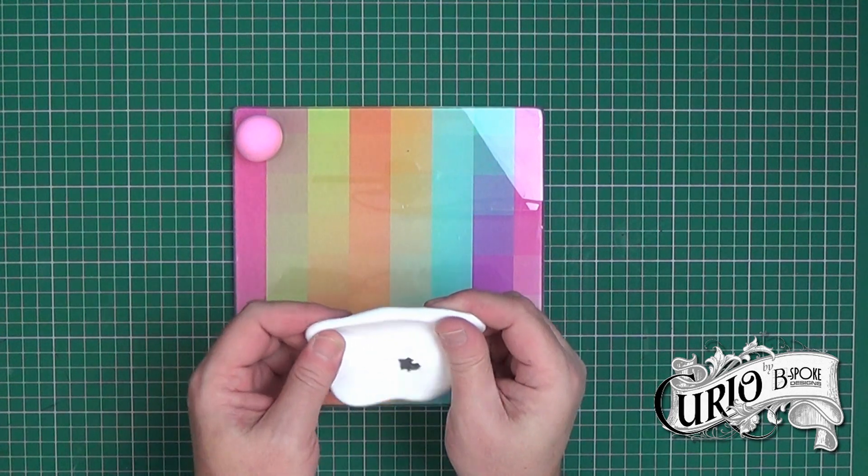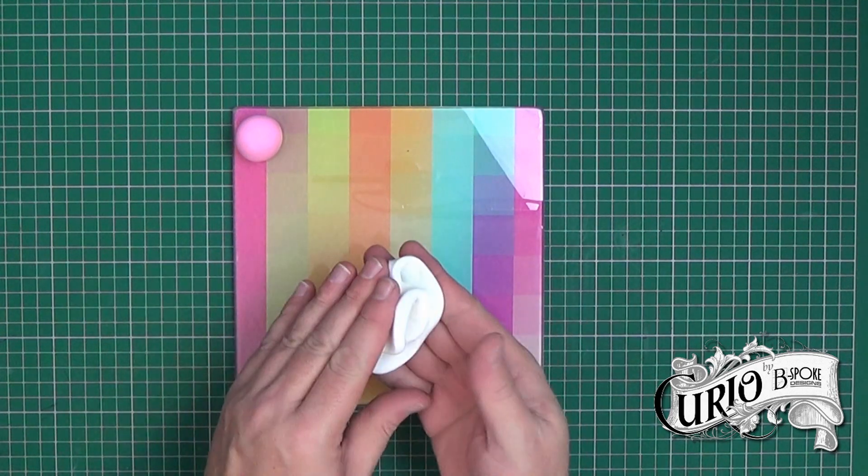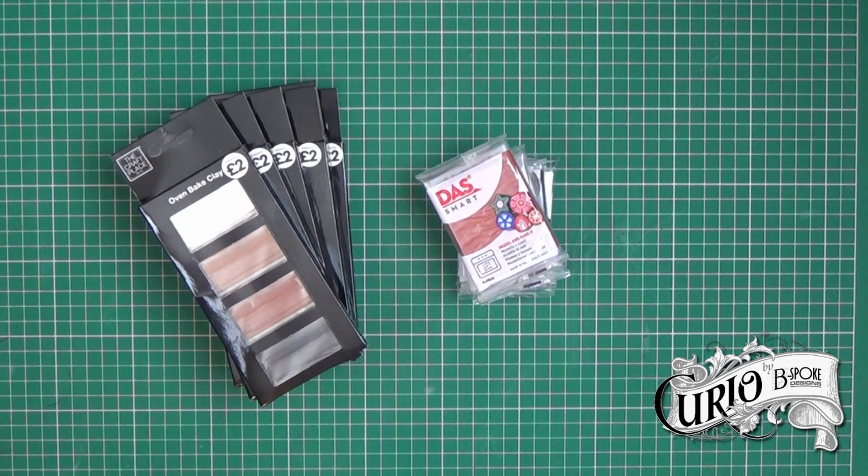I'm going to knock up a couple of test pieces and cure them in the oven. The first thing I noticed when working with the Craft Place Clay is that it's very soft and very sticky — it was actually difficult to sculpt anything with it as it moves out of shape so easily. The Das Smart Clay became quite soft quite quickly, but it also stayed sticky, making it difficult to work with compared to Fimo. I also found that the Das Smart wanted to stick to my hands more than it wanted to stick to other pieces of clay.